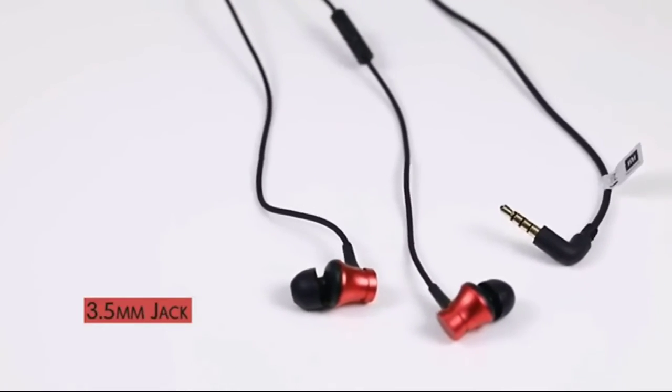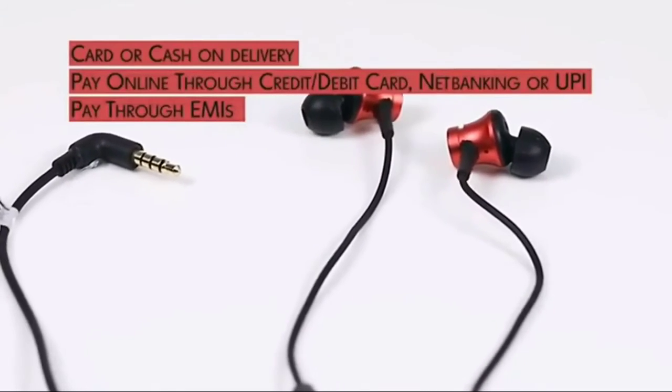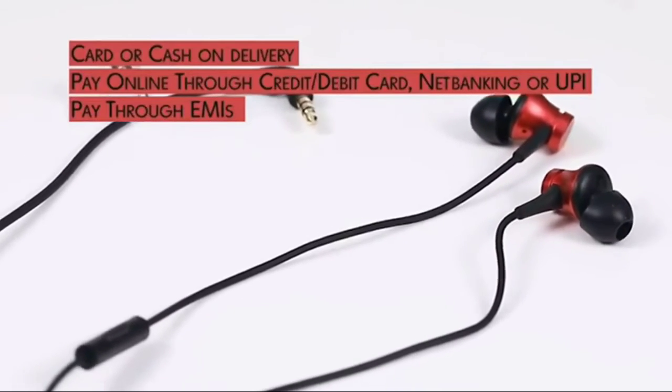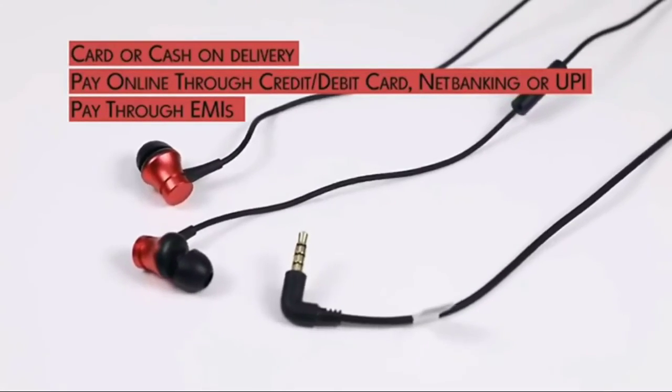It comes with a 6-month manufacturer warranty. Buy today from Amazon and pay easily through card or cash on delivery, online payment, UPI, or EMIs.